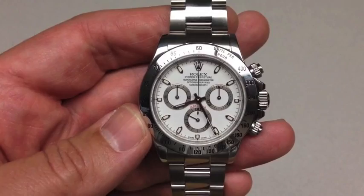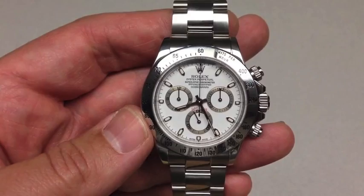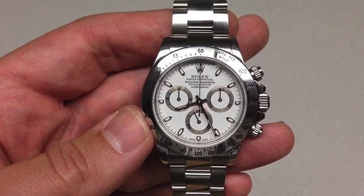One thing's for sure: it is the Holy Grail of Rolexes. It's a great watch to have — not instantly recognizable. People know the Submariner and the Day-Date. They won't necessarily know this is a Daytona unless they're in the know, and that's what makes it so much fun.